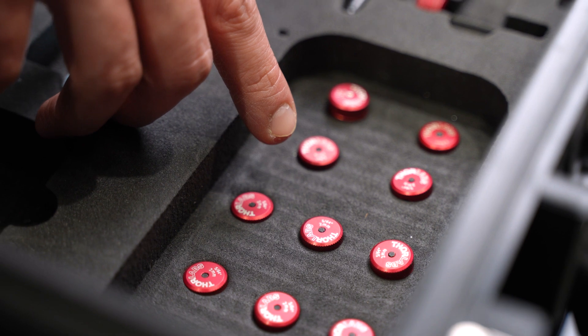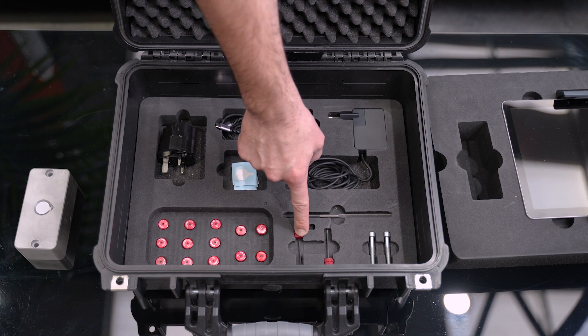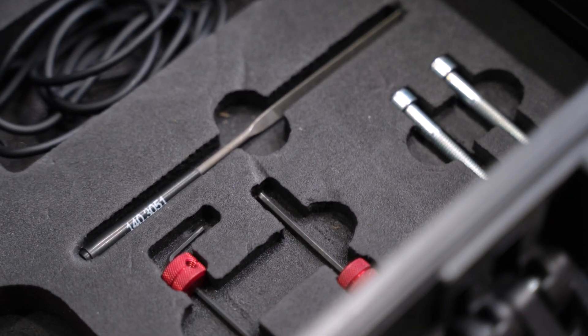All the different allen keys that we will need to help us calibrate and leave everything in position, plus two full-size allen keys for the harder to reach areas. A file to make sure we have perfectly flat material, and the two bolts that we need to bolt it into the platform.